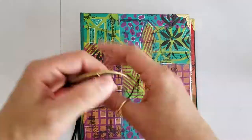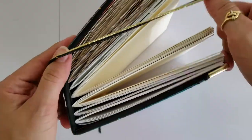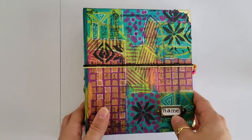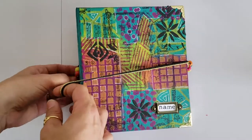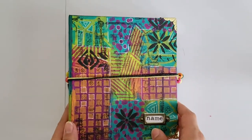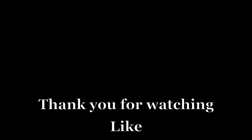Well, here we go. I hope you liked discovering my new finished project. This art junk journal is on my Etsy shop, HandyColors Stationary — the link is below in the description box. Don't forget to like the video, subscribe and leave a comment. I'll see you next time. Bye!